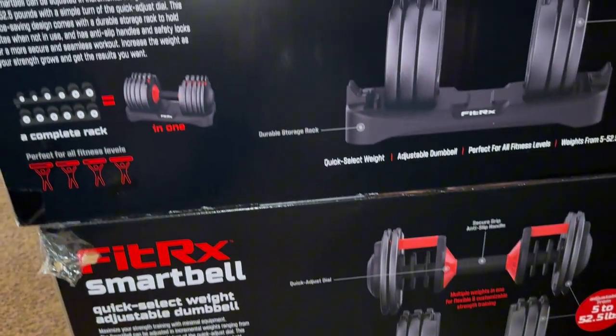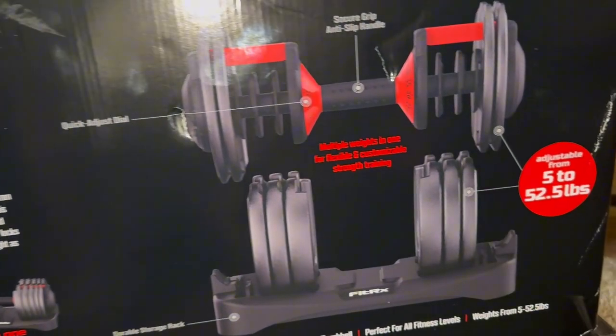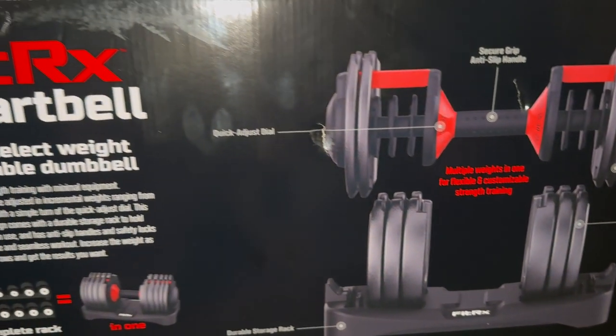I felt like these were the best option for me because they range from 5 pounds to 52 pounds. I can adjust the weight to whatever weight I want, which I loved. Also, this is going to help me save space.